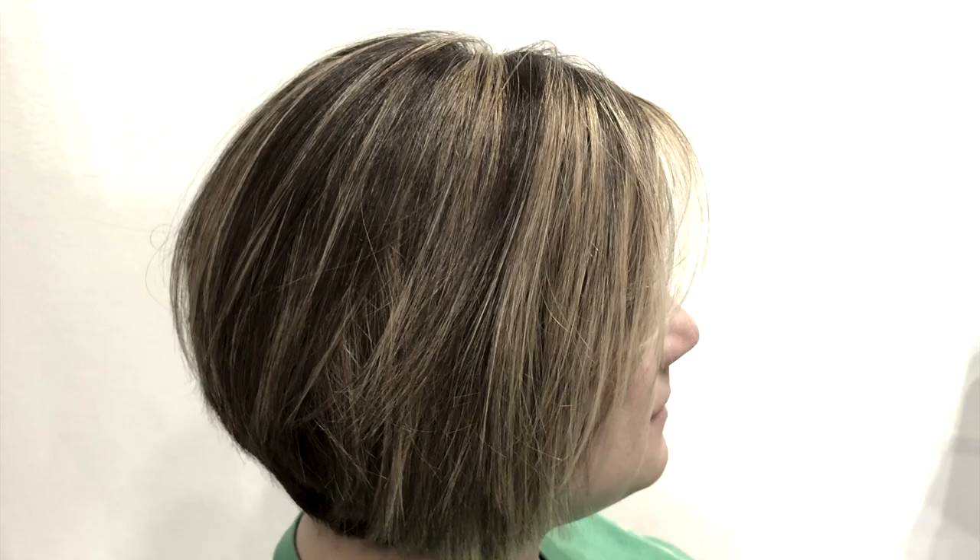We've lightened the colour just a little bit. I've added a few more highlights in there just to break it up, but enough to still have the depth coming through.